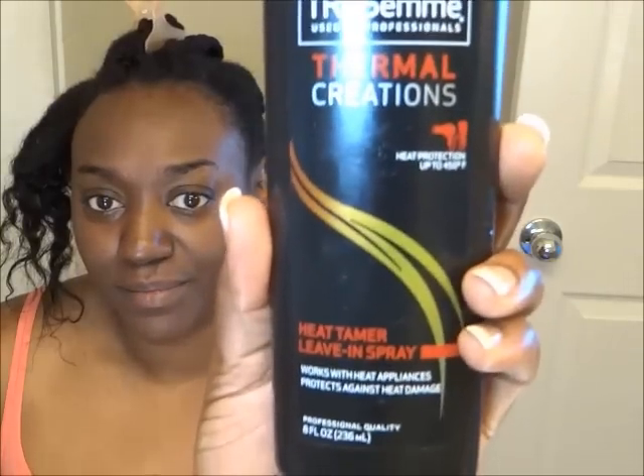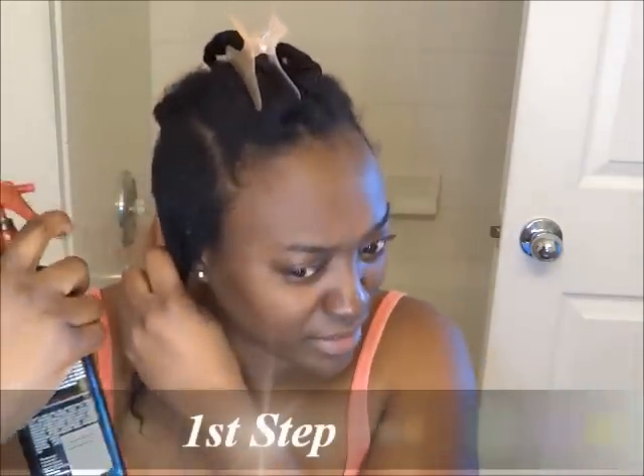What am I going to be using today? I'm going to be using Tresemme Thermal Creations — it's a heat protectant up to 450 degrees. Something I've used before: when I did my three-plus-inch cut video, I actually flat ironed my hair that day with my African shea butter mixture.